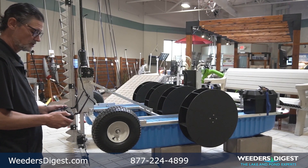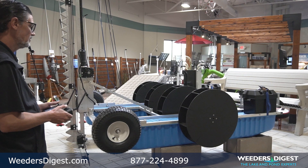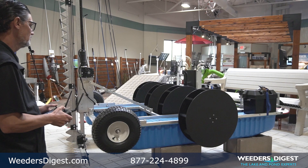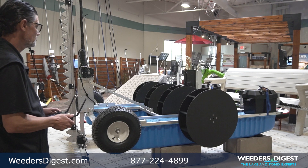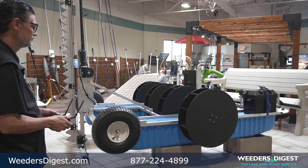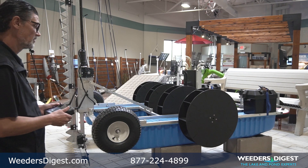The wireless remote controls every function the Watershark performs. It has two independent paddle wheels, left and right side, to go forward, backward, and spin around. It also features cruise control — a slow cruise or a fast cruise control. When you're cutting a large area that's important because it maximizes the battery life and run time.